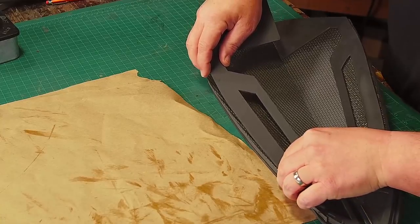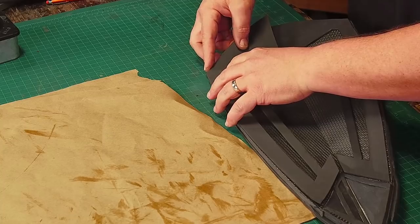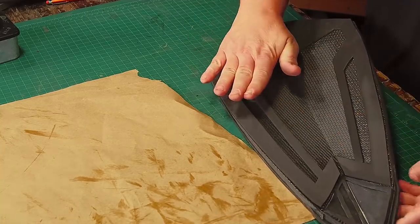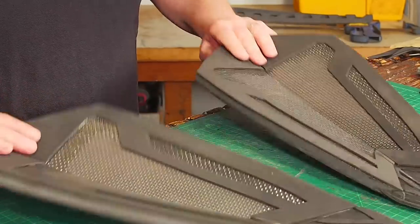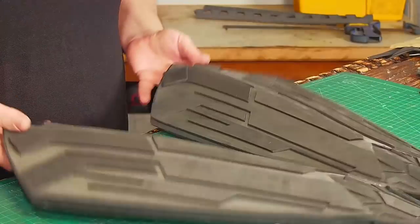One thing to be careful of when you're gluing on big pieces like this is not to pull or stretch the foam, because you can actually warp the final shield or end up with a wrinkle. I like the texture of the floor foam framed by the craft foam — it adds something to the look of the back without additional pieces needing to be made.